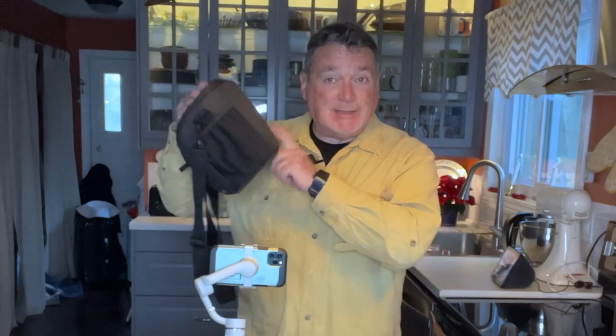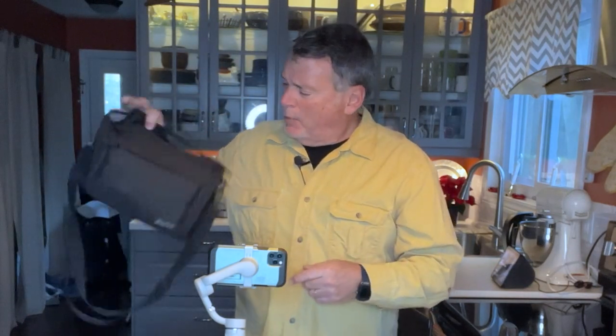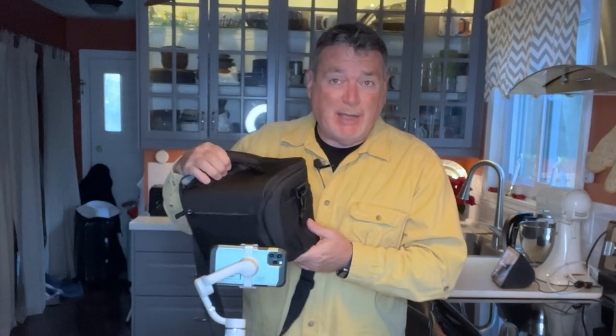Everything I want to have is going to fit in this little bag right here. By the way, this is a fun little bag — it's a Tamrac. I found it in the used department at B&H in New York City for $31.95. Had to have it — perfect size for what I need to do.